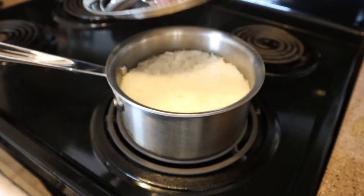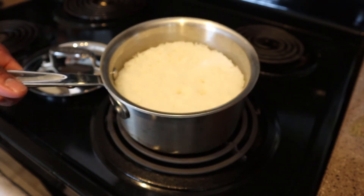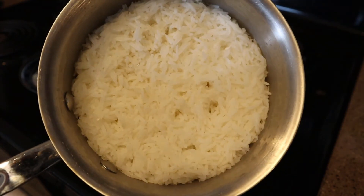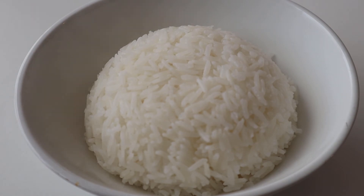The steam is going to slowly disappear — that's when you know that your rice has cooked out the majority of the water. Cut the heat off and let it finish cooking and absorb the rest of the water.